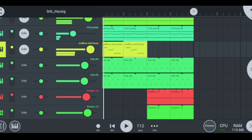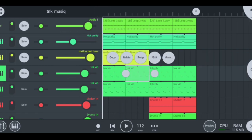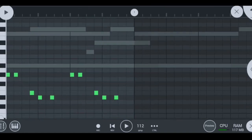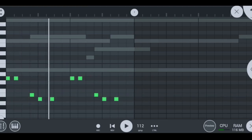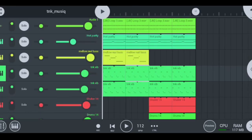Moving on to my next instrument — the coolest and most insane, which are the TNK vibes, and they sound super smooth. If you go into the edit section, you'll see how I placed and made these trumpet melodies. This is the instrument I used and this is how I played them — nice and simple, nothing really complicated.